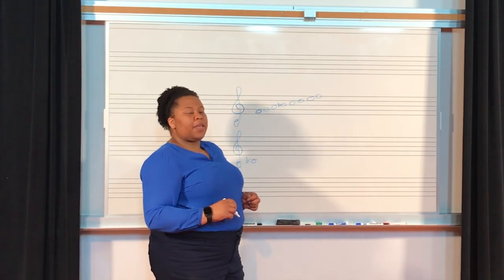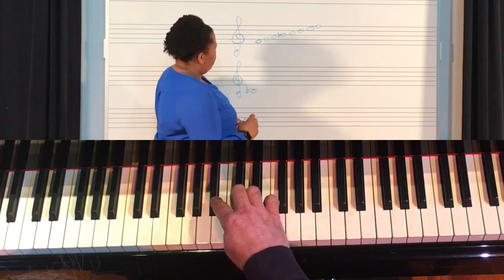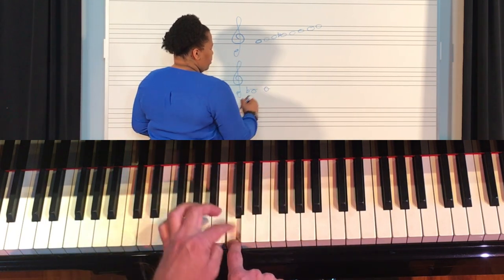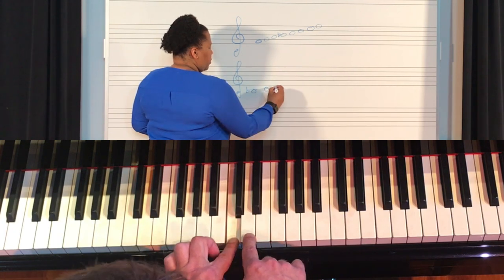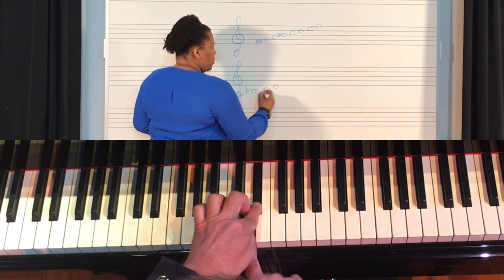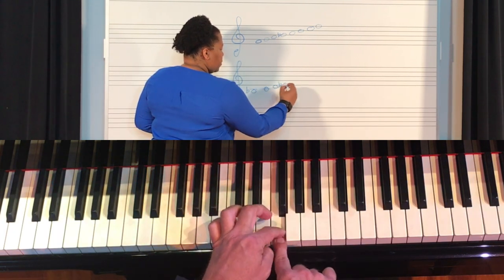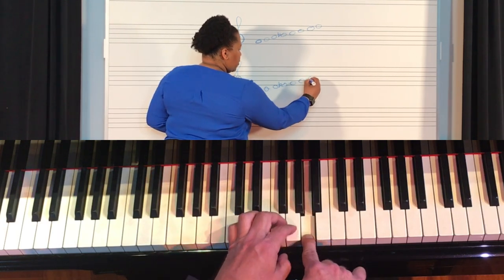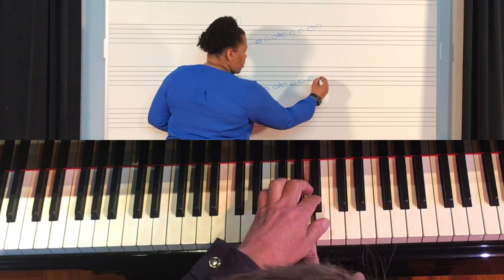How about starting on B flat? B flat, then a step to C, whole step to D, half step to E flat, whole step to F, whole step to G, whole step to A, half step to B flat.